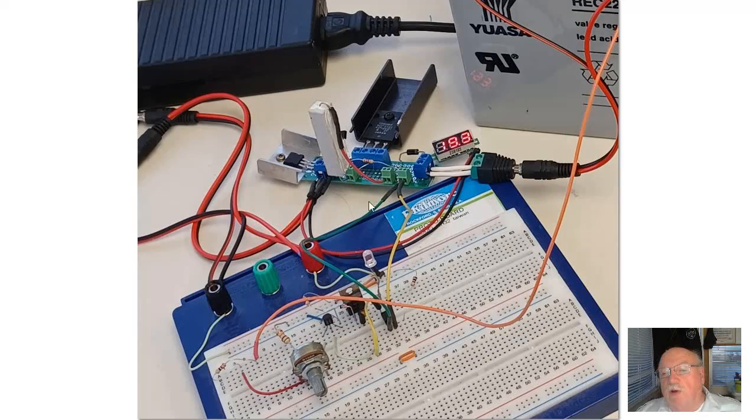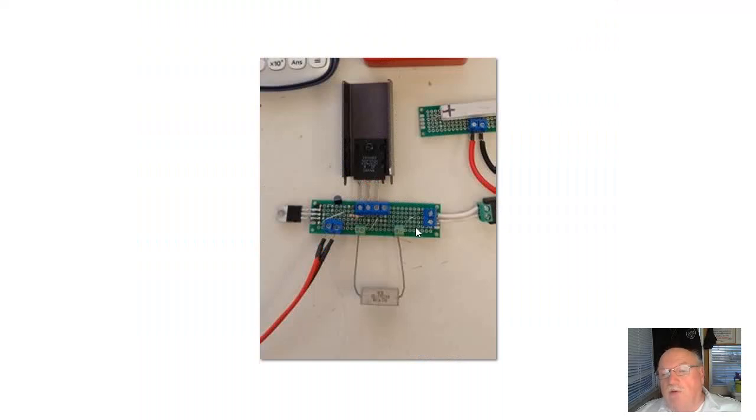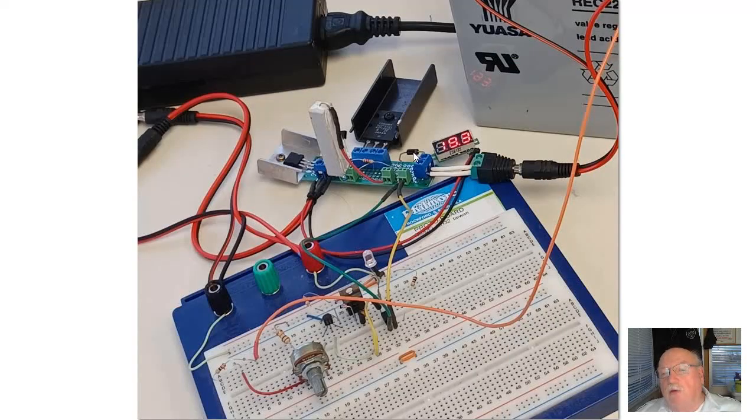You'll notice there's a difference: there is this connector block here that wasn't present before. There's also a blocking diode that I added. When you're charging batteries with this circuit you need to include a blocking diode so that current from the battery doesn't feed back into the charging circuit when the power is off. If you notice, there are two wires — a green and yellow — that work their way over to here.